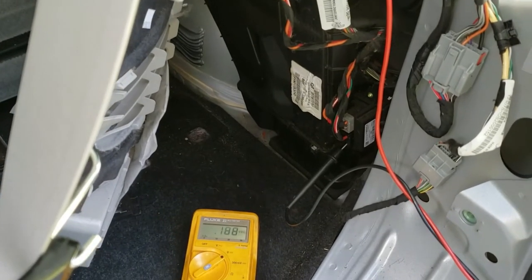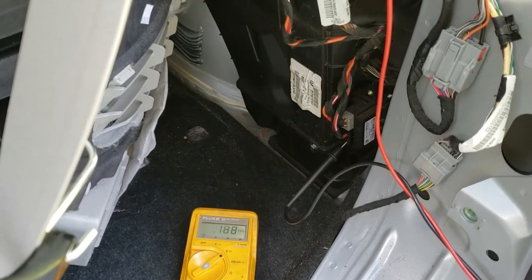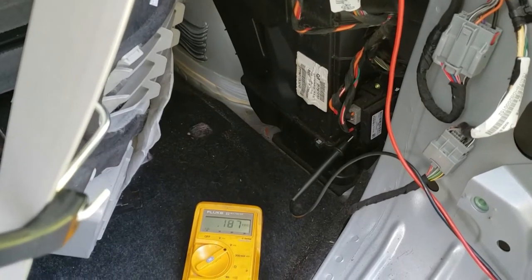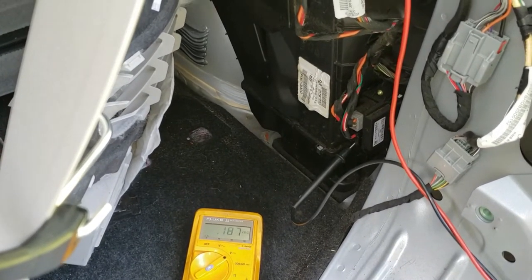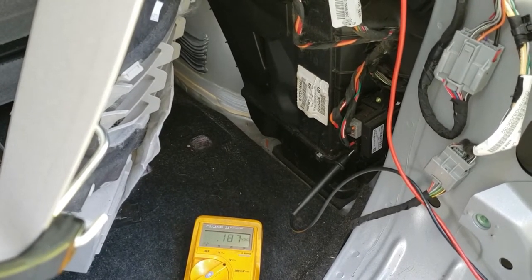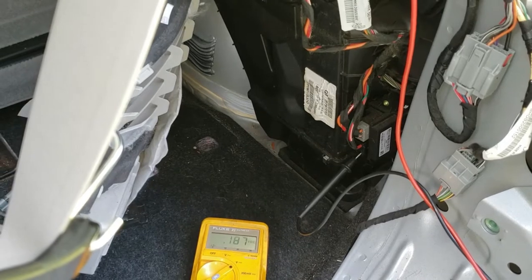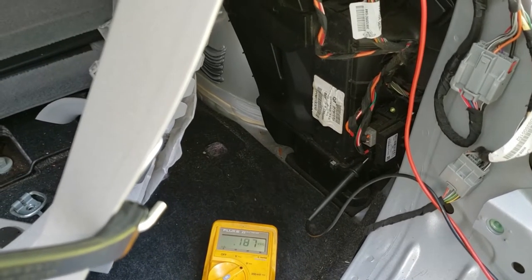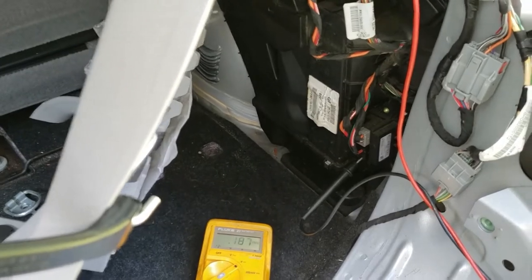So that in a nutshell is how you diagnose a bad blower motor on a 2013 Enclave. In just a second I'm going to show you what I had found and the evidence that confirms this problem. Let me go turn the blower off so we can hear each other.